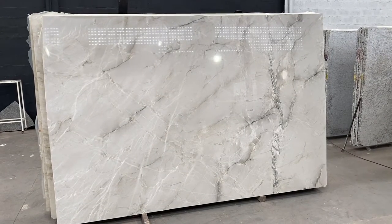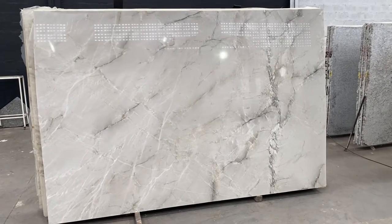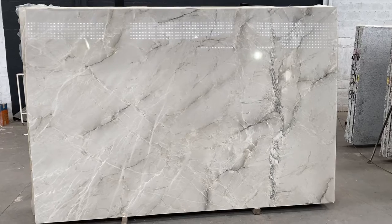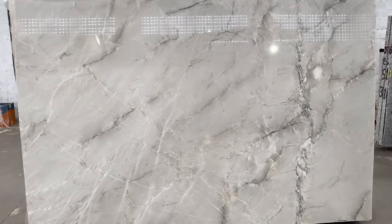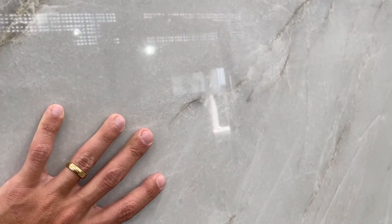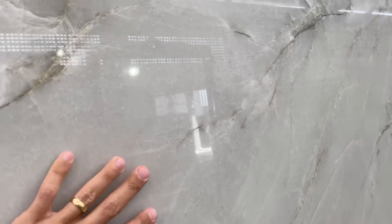That's the Bianco Superiority quartzite block 104-39, just a beautiful premium block of Bianco Superiority for sure. I just want to show the color of the material in this video. As you can see, it's a very light gray, almost close to white, but it's not quite white because it's natural.